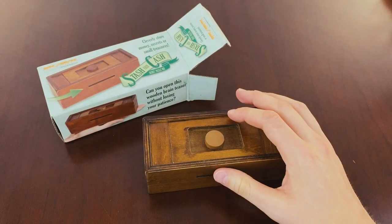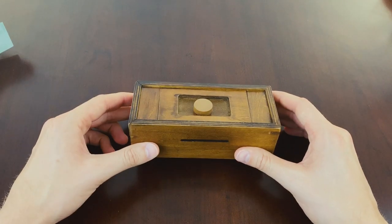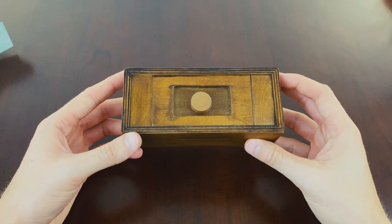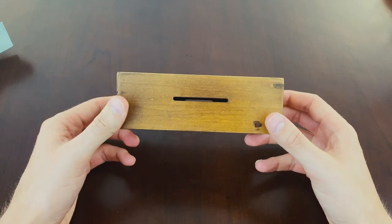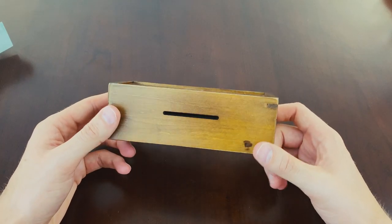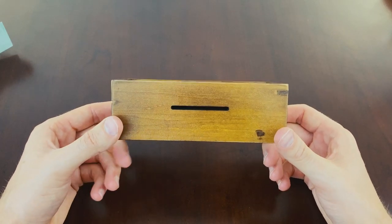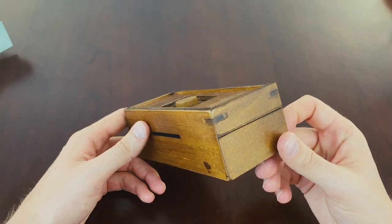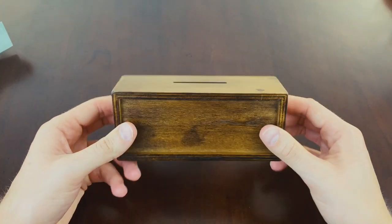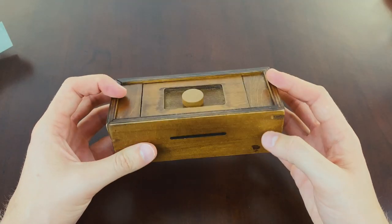That's the instructions — I'm not going to look at that deliberately. Let's have a look at the puzzle itself. It's a very nice box, almost a little bit antique style. The previous box was kind of glossy and felt new, whereas this one feels like an older box — it's not varnished, just kind of stained. A different feel.